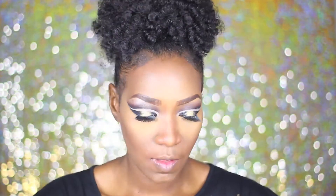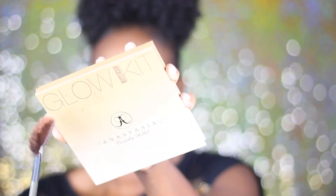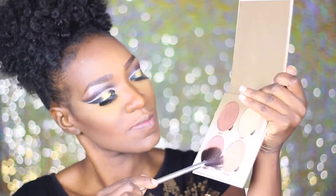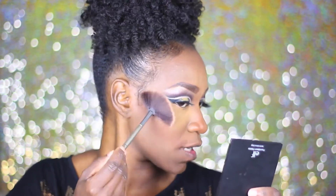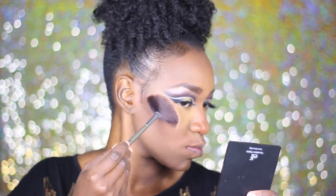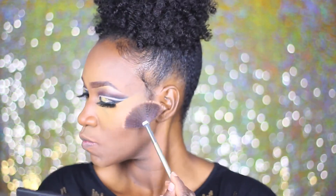Y'all know how I feel about this nose being snatched. Going in with my glow kit by Anastasia Beverly Hills in Sundip — I'm just going to go ahead and glow. Oh my gosh, this palette gives me life. This is my favorite. If you guys know of any other glow kits or anything, put your girl on so I can go cop that.